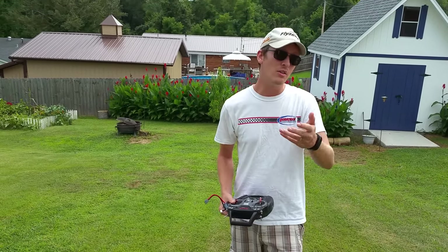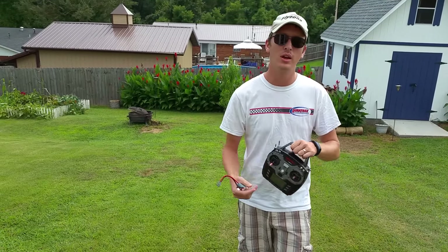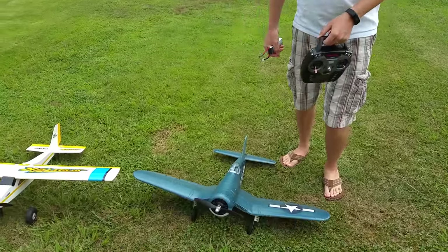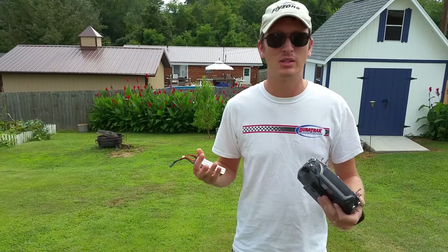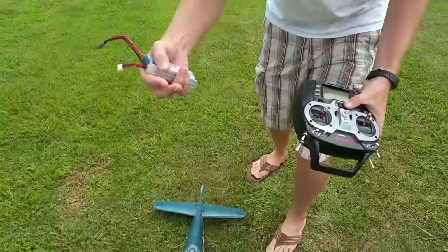Hey everyone, I'm Nate from RC Sailors. A lot of you on the channel are pretty new — we've had a ton of people come for trucks and drones, and recently a lot of planes. Many of you have been asking for plane tips and beginner questions. Sometimes I take for granted some of the basic terminology because I've done it for a while, so I wanted to go over a couple of things.